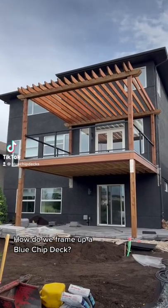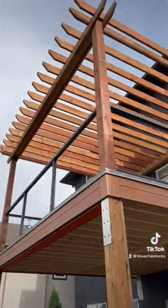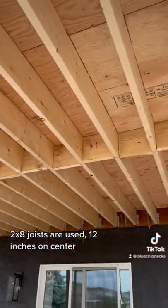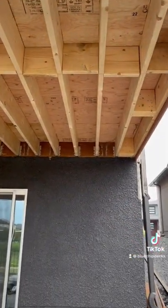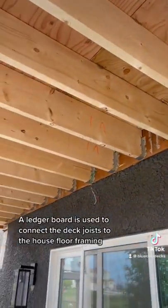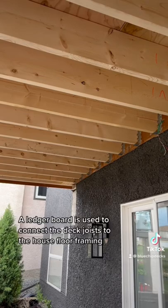How do we frame up a blue chip deck? 2x8 joists are used 12 inches on center. A ledger board is used to connect the deck joists to the house floor framing.